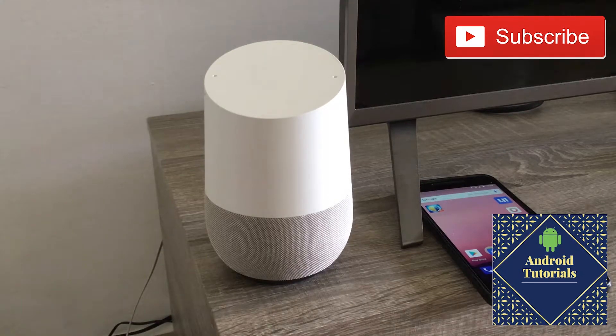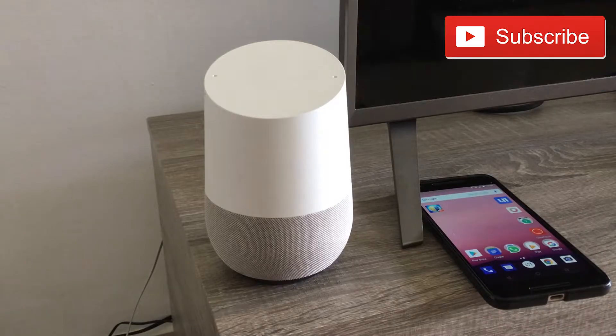Hi guys and welcome to the Editorial YouTube channel. Today I'm really excited because I discovered something I wasn't aware of — basically it's how to find your phone from your Google Home. Currently this only works with Google Home; I tested it out with Android and iOS Google Assistants and it's not working.